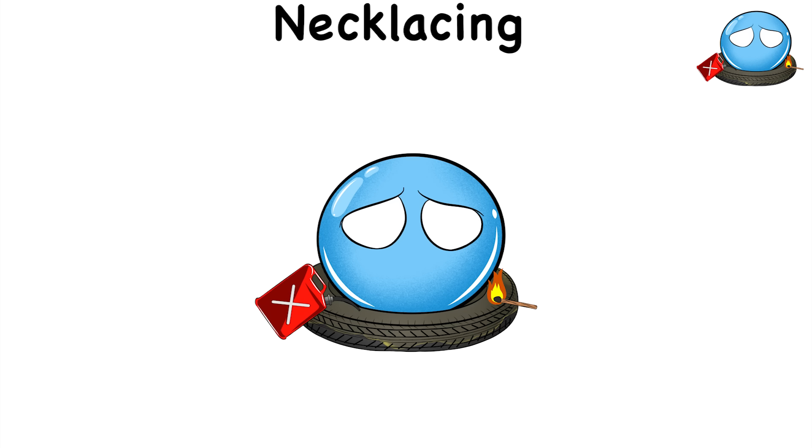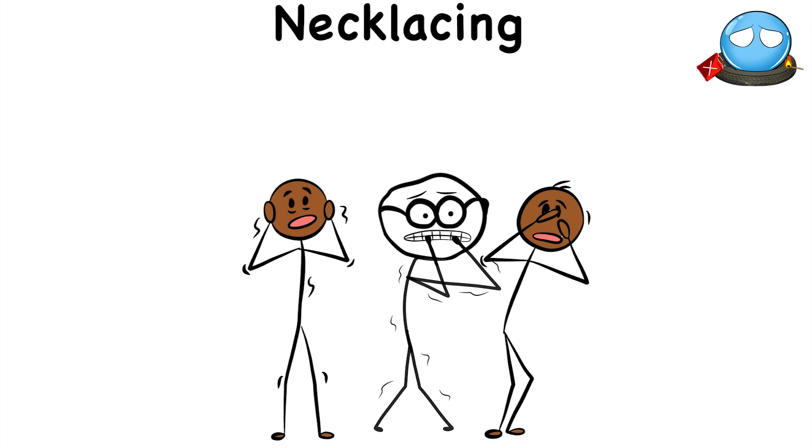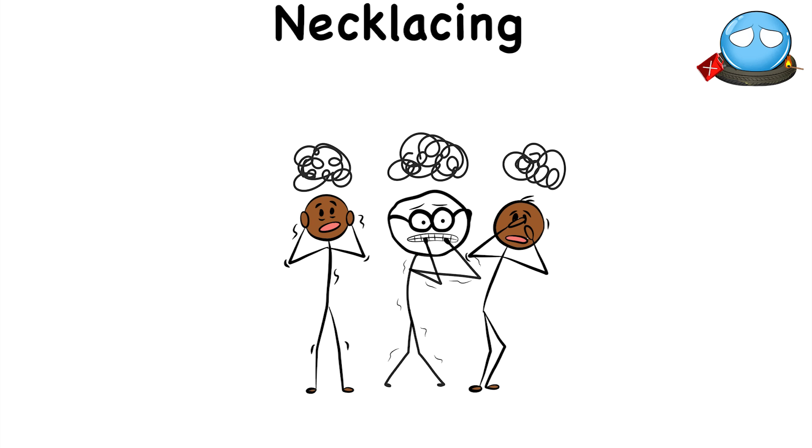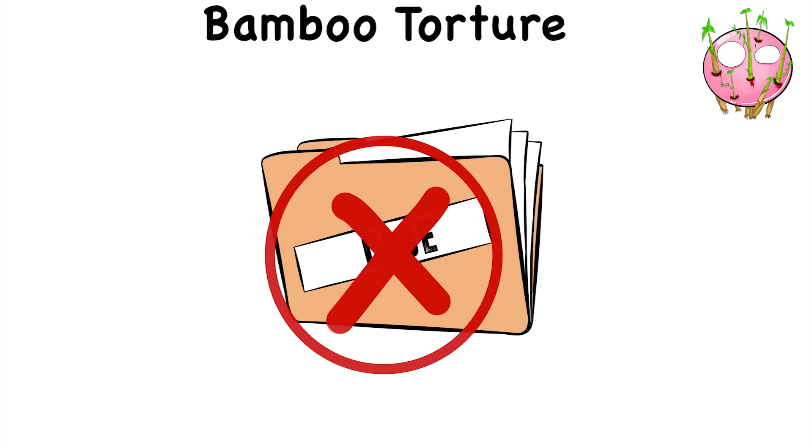Necklacing was also a form of public execution. It was meant to torture its victims to death while also torturing the public, dealing psychological scars to different communities to make them fall in line and obey oppressive authority figures.